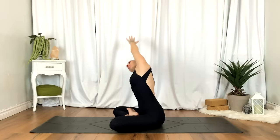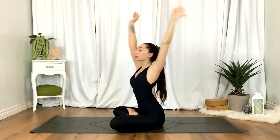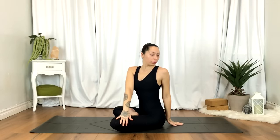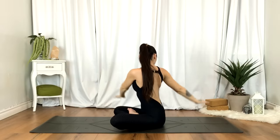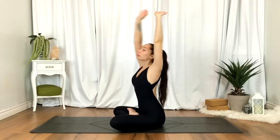Inhale, reach up overhead. As you exhale, this time we're going to take a twist — twisting towards your left, sitting tall. Inhale, reach the hands back up. Exhale, twisting towards your right. Once again, continue moving with the breath.